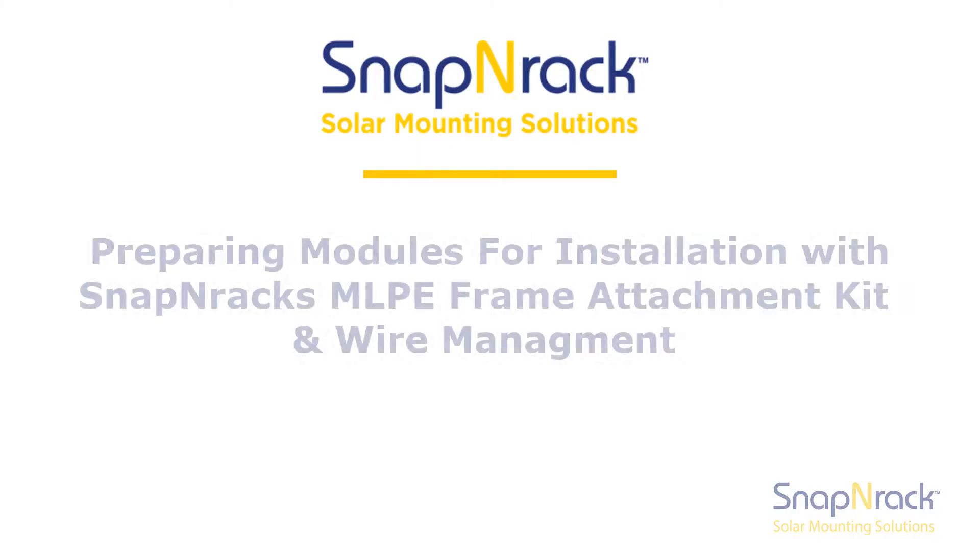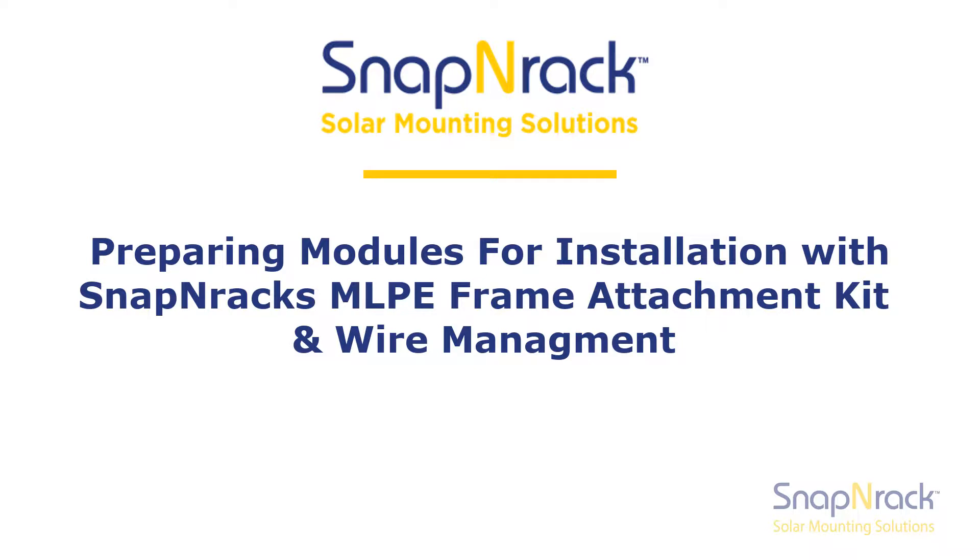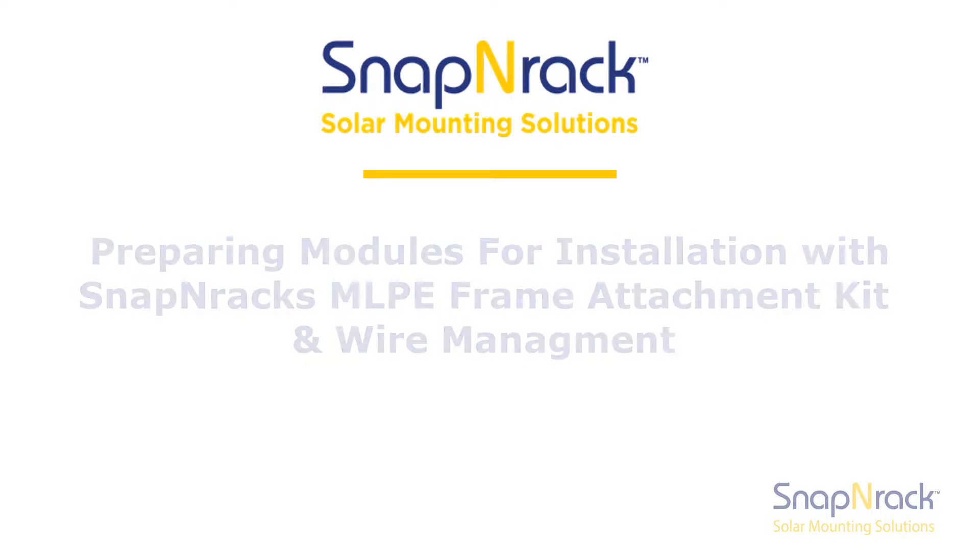Welcome to this Snap'n Rack training video. In this video we will install a module level power optimizer onto a PV module and manage the conductors in preparation for installation with a rail-less system.